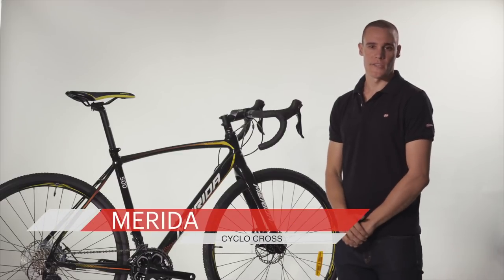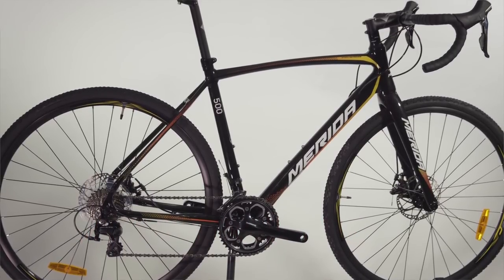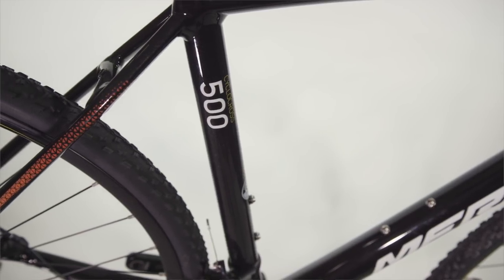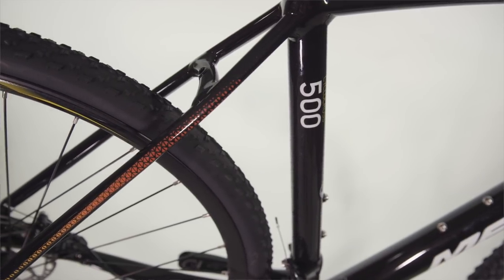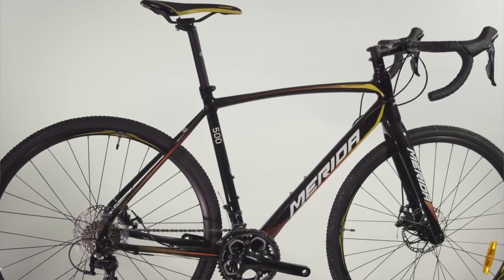The Merida Cyclocross Series caters for a wide range of cycling abilities. The range is suitable for entry level to intermediate cyclocross racing, gravel and adventure road riding, and even all-weather commuting. The bikes feature a road-style geometry with sturdy off-road tyres, wheels and disc brakes, which make it great for transitioning between road riding and light trails, as well as functioning as a reliable option for regular commuters.